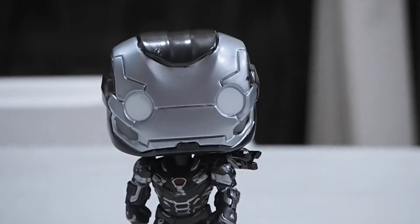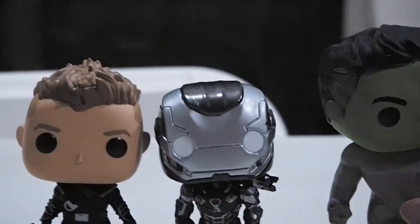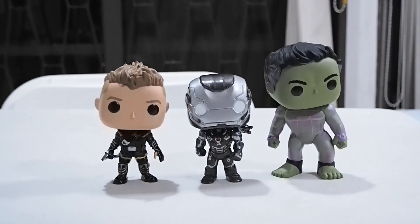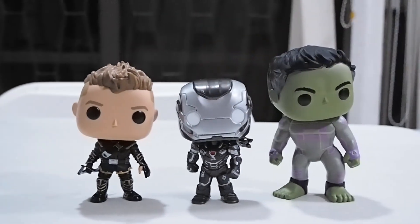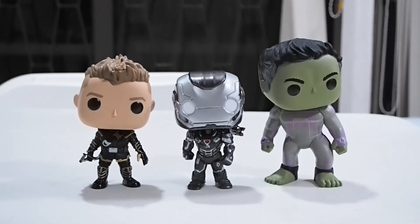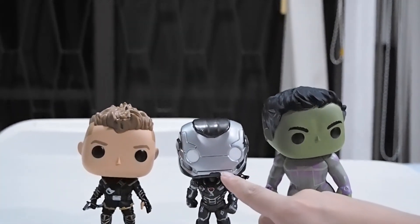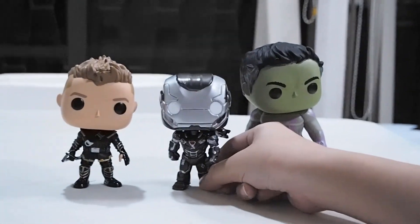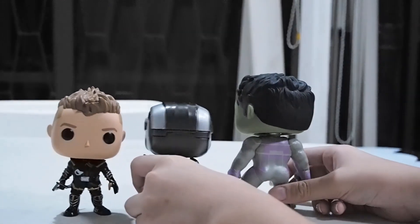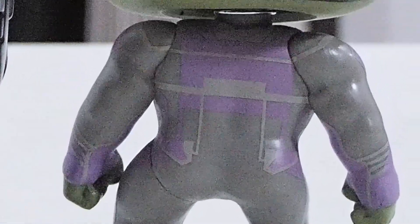Let me do a comparison with all three together. One thing Funko failed to do is make War Machine the right size — he's shorter than Hawkeye, when he should be bigger and bulkier. He's actually even smaller than Hawkeye. You can see the body is a bit shorter. The head is also smaller than expected. Anyway, I really like War Machine along with all of them. Here's the back of all the figures — you can pause to look at the details. Hulk is of course the biggest.